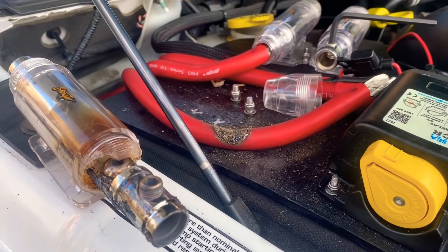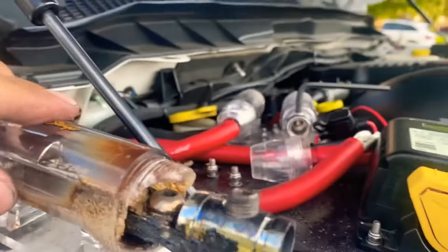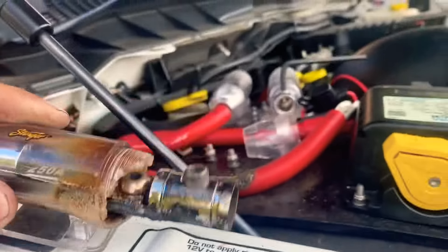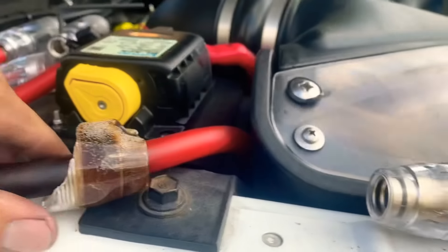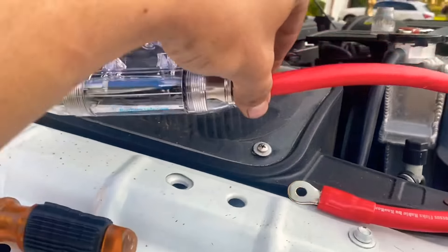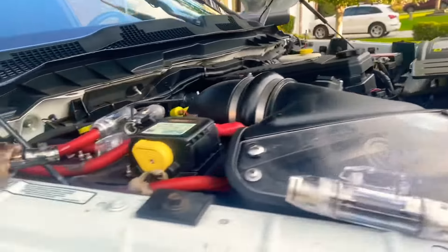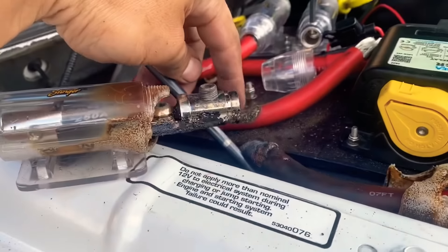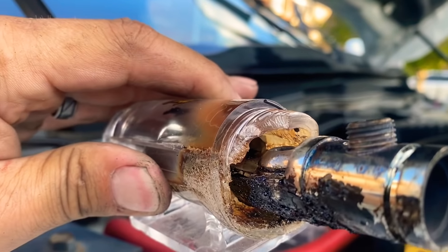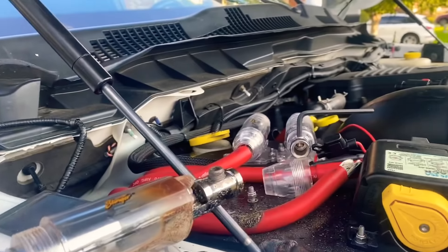This is how the guy sold me this truck — it ate through this wire, obliterated it. This wire goes directly down to the alternator. Here's my new one that I got, so let's see if that fixes the problem. Was it just because it got too hot? What in the world.